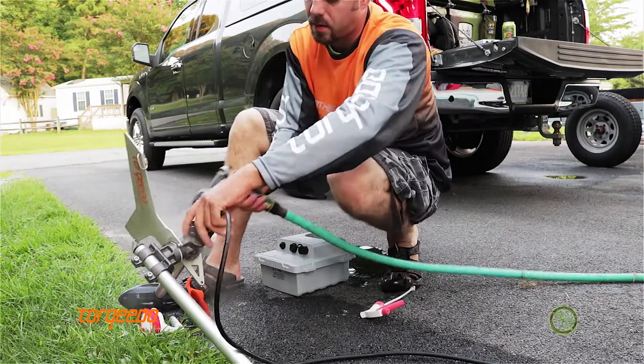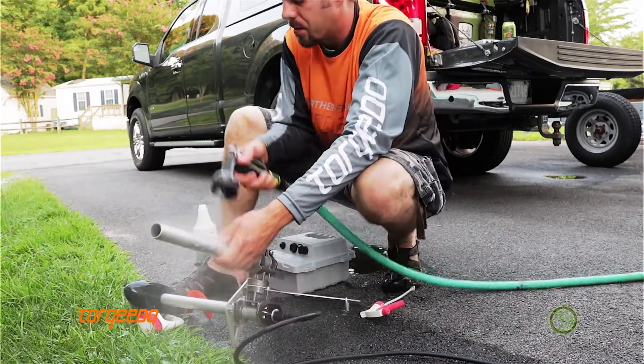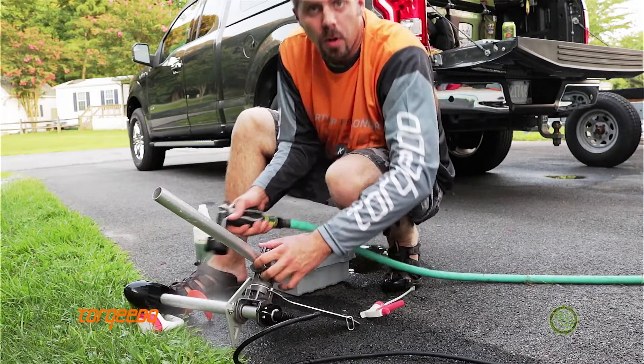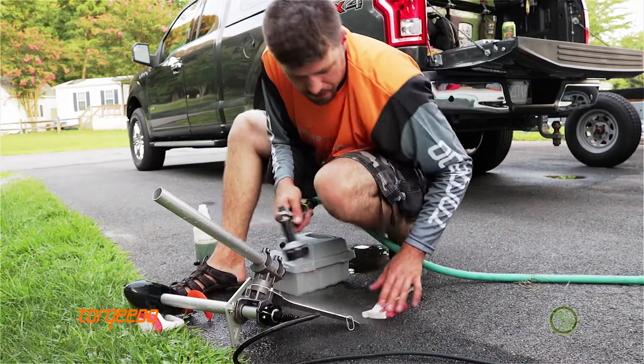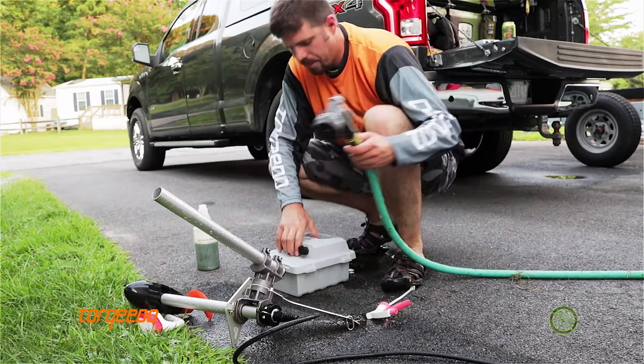If you continue to do this after just about every use — especially in the salt, this should be every use — your motor will look brand new for years to come.